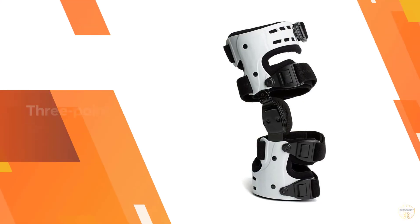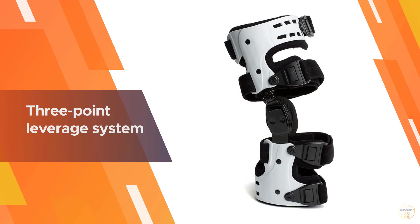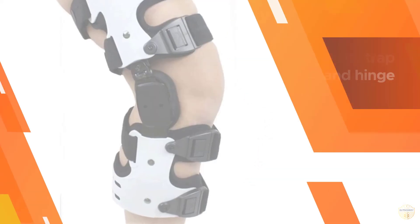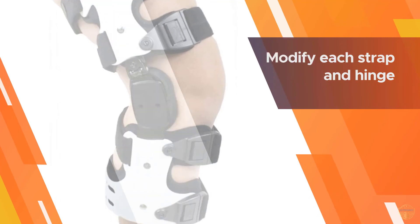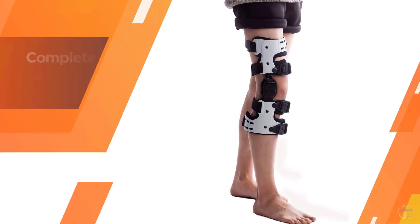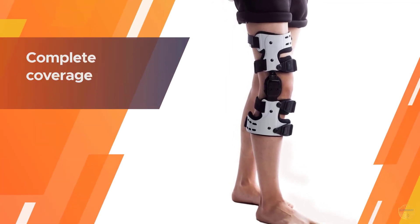This brace's three-point leverage system reduces pressure within your knee joint, and you can modify each strap and hinge to find your ideal level of support. Its universal fit means one size fits all, and it stretches above and below your knee for complete coverage.